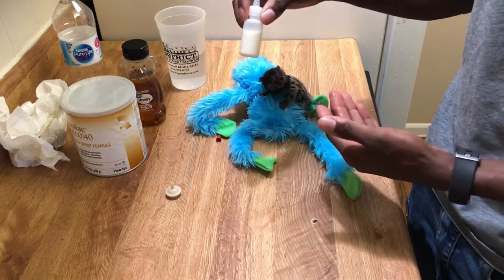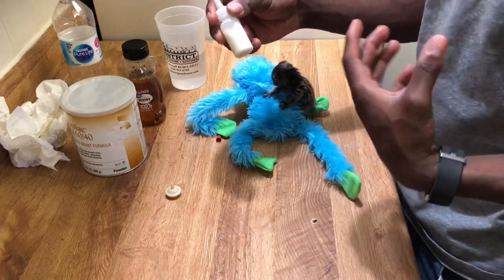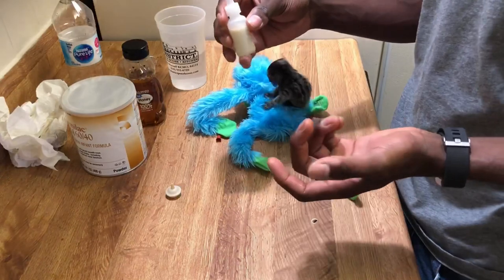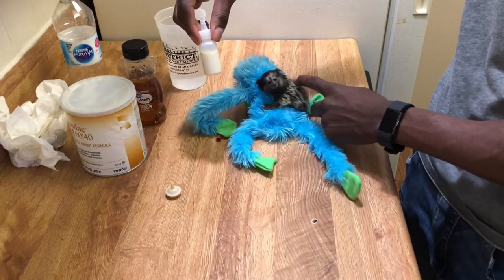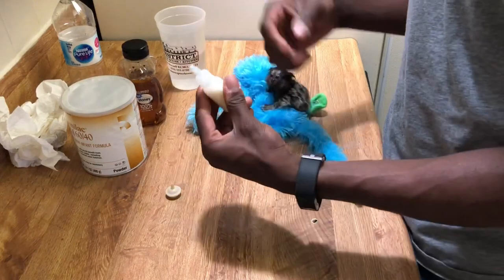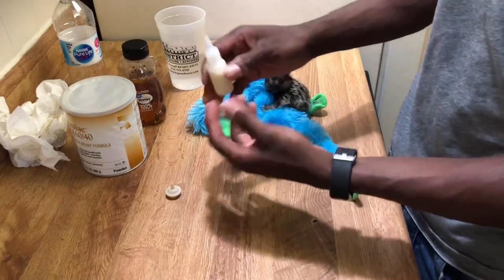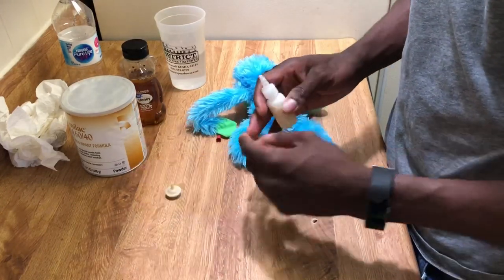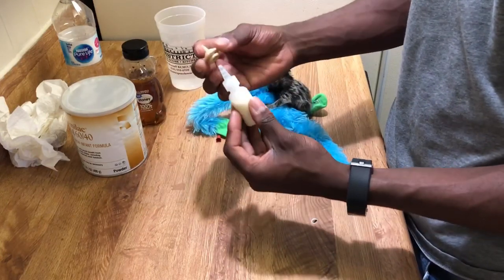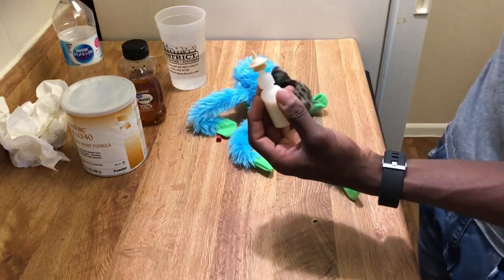The milk has to be fairly warm because at their age they can't control their own body temperature, so they really need that milk to be warm — it's very easily digestible for them. You can see her here in her little snuggie teddy bear; she sees me with the milk so she's probably going to get active. You can just test it on your wrist and I can feel that it's not too hot or too cold. Then I place the nipple on.